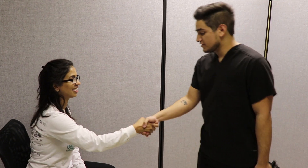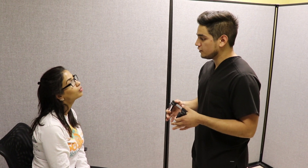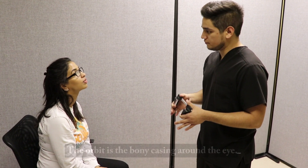Hello, Ms. Smith or Richard? Hi. Today we're going to be doing the Hertel test, which measures how far the eyes set outside the bone encasing of the face, called the orbit. This is the measure of any progression in thyroid eye disease or any other issues with the orbit.